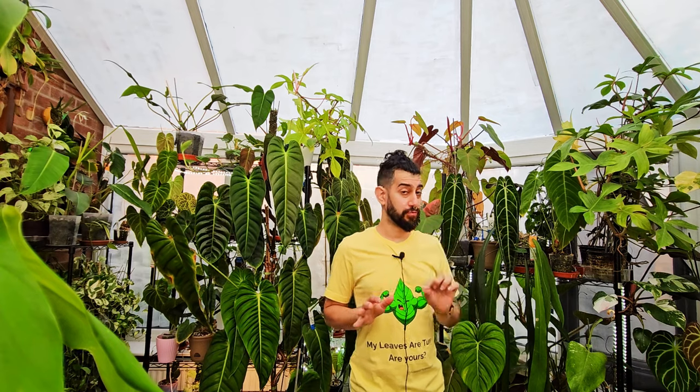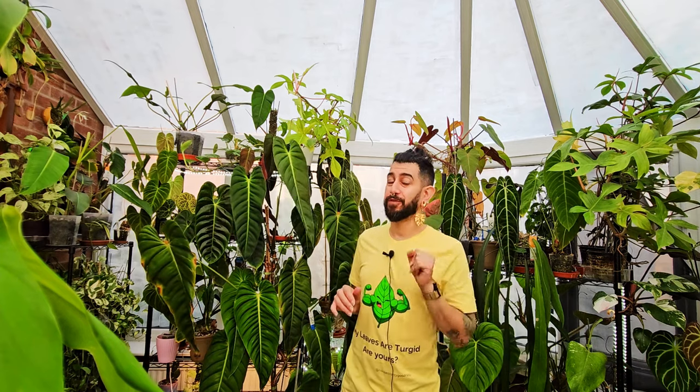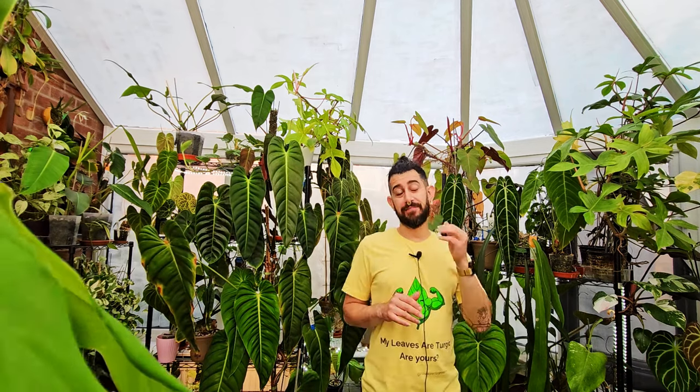Some of the unicorn plants have become a lot more available these days for much better prices. One of these being the Monstera Obliqua Peru. I've now had this plant for over a year in my care. Shall we have a look at what I think after a year of owning this plant?